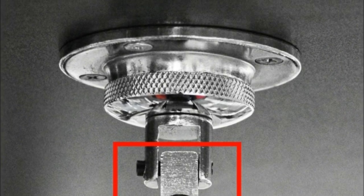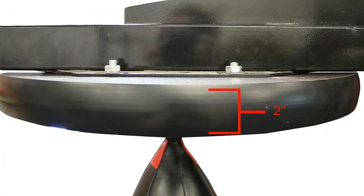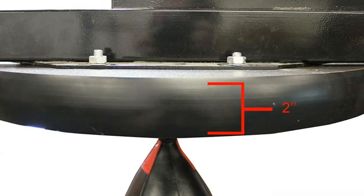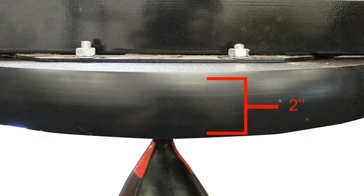360-degree rotating swivel adds speed and efficiency required in boxing. Easy-to-adjust worm drive accommodates all athletes by allowing each user to choose their desired height. Using the wheel crank allows for a 12-inch adjustable range of motion.